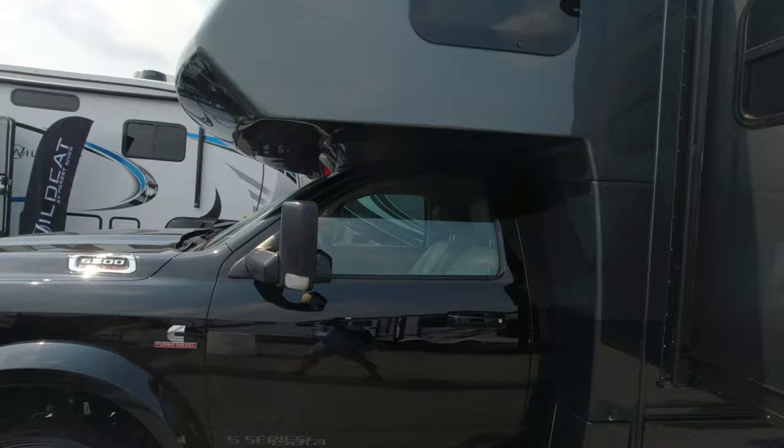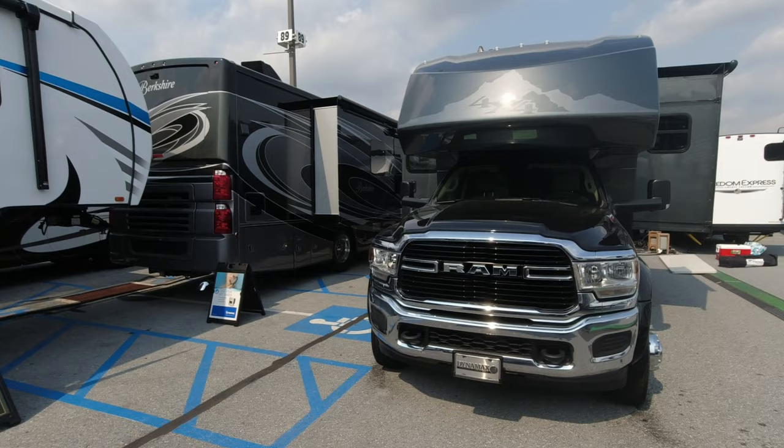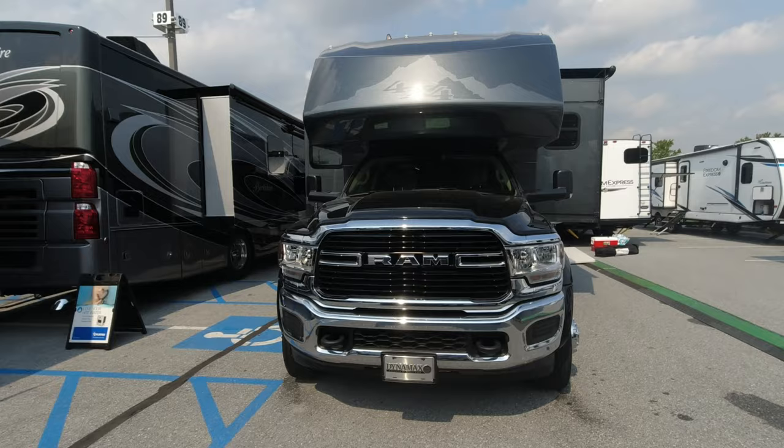Let's walk around and try to get a look at the front. It's pretty mean looking — that's a nice looking vehicle. I love the color scheme on it. I love the chrome; I know I'm old-fashioned, but I love black and chrome. I think it looks fantastic.